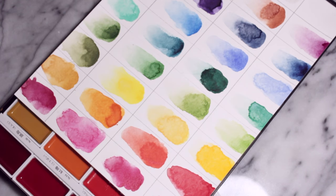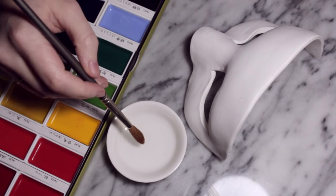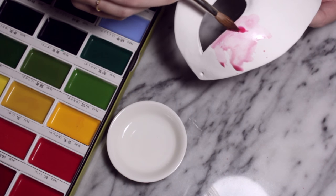After this I'm going to be using some of my favourite watercolours. I've already done swatches of these so I know exactly how they look and what colours I want to use and in what order. So I'm going to be using some water.